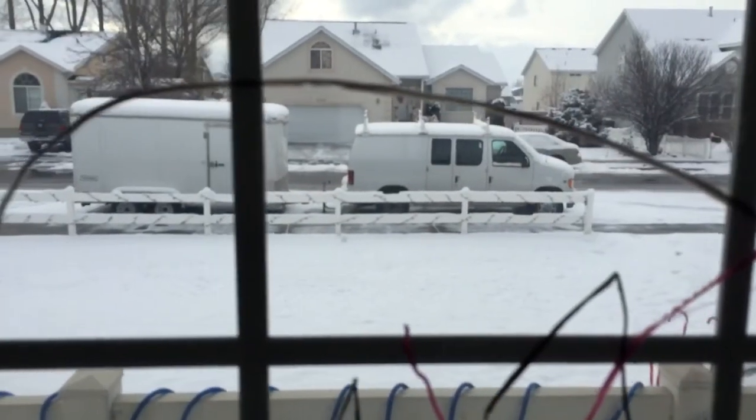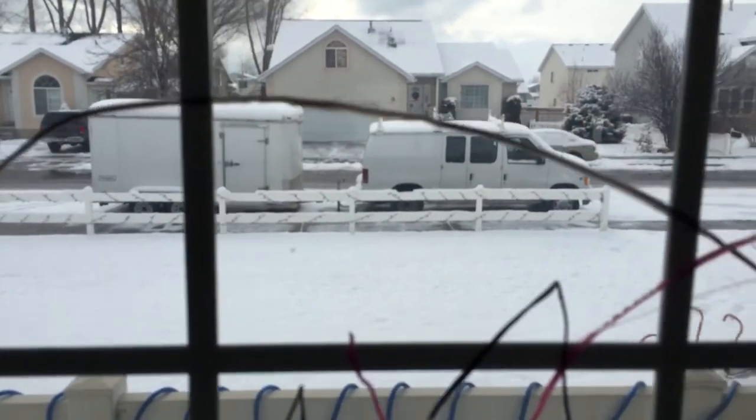Hey guys, here's a quick tip on this lovely Boxing Day morning. I have a little thing I was going to shoot later on today and I realized I had left my lens case out in the truck and it snowed yesterday, it's all freezing cold. You can hear the kids running around playing with their new toys.